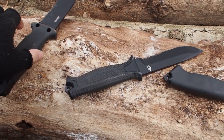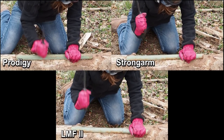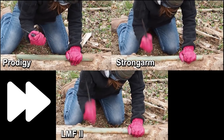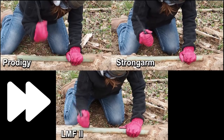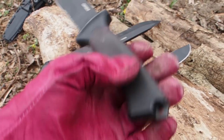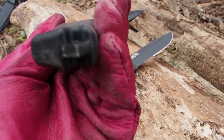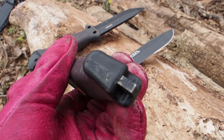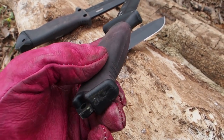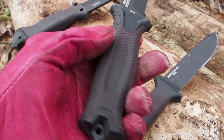Now let's do a destruction test of the emergency hammer. All three knives did a good job in hammering. We can see a little bit of damage, but it's really just minor. You can also see some damage on the plastic handle.